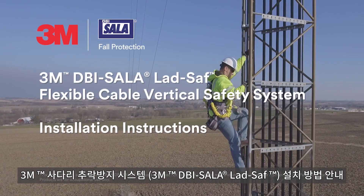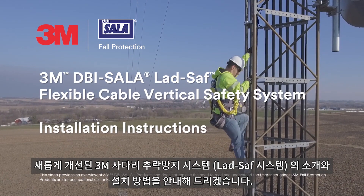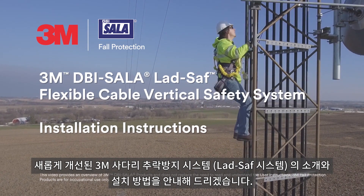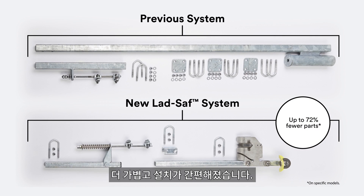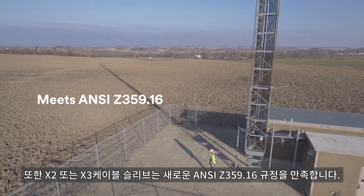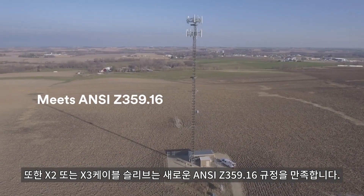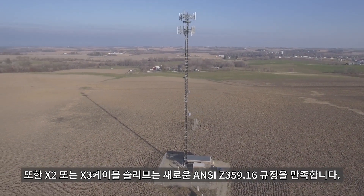Here's how to install the new and improved 3M DBI Sala Lad Safe Flexible Cable Vertical Safety System. A permanently installed system, excellent for fixed ladders and telecommunications components than our previous Lad Safe system. Our new design is lighter and more streamlined to install than before, and we're proud to introduce that it meets the new ANSI Z359.16 standard when used with our X2 or X3 Traveler, helping you to stay up to date and in compliance with the current standards.